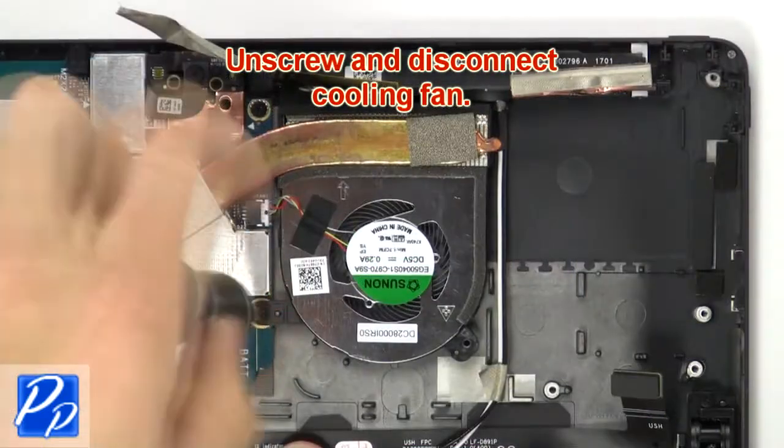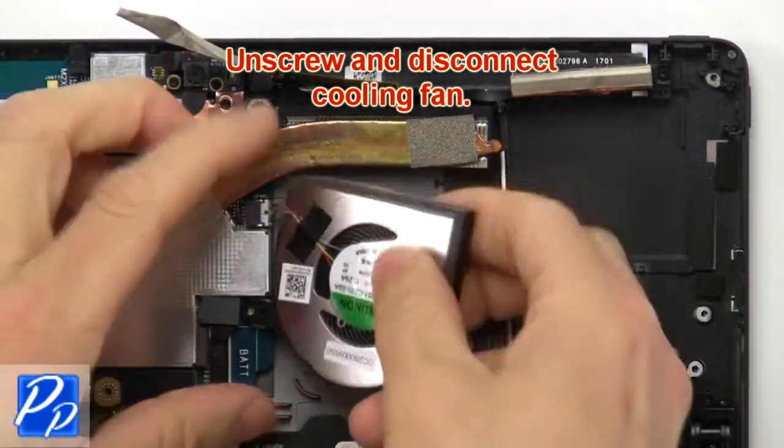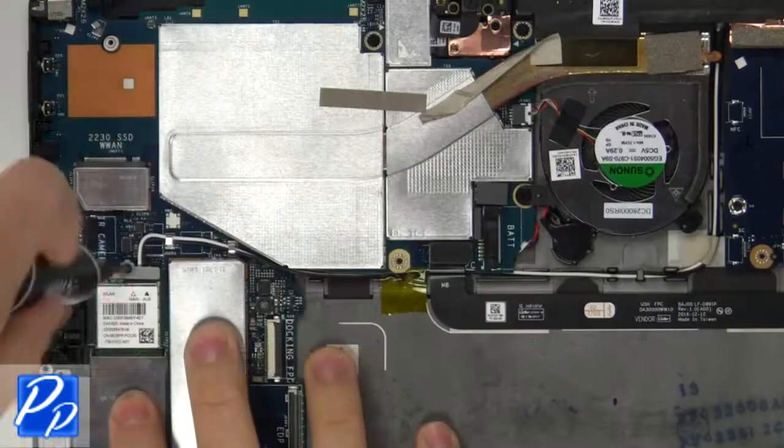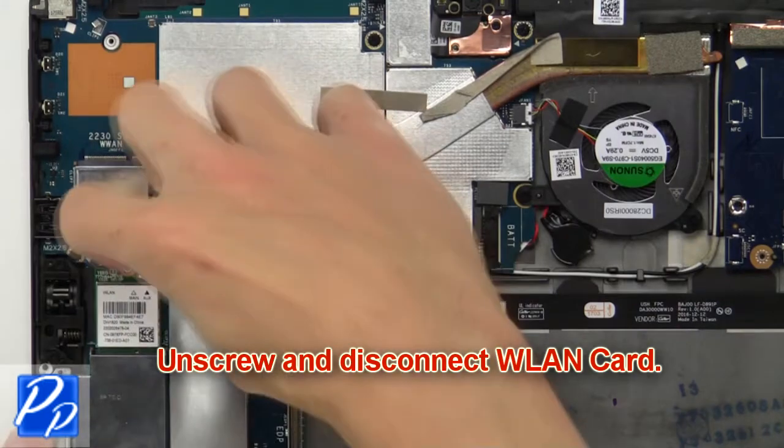Then unscrew and disconnect the cooling fan. Then unscrew and disconnect the wireless card.